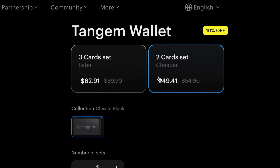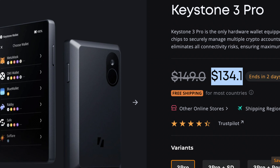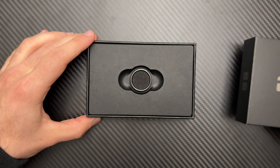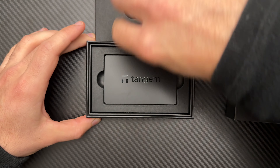Even with the discount I wouldn't say it's exactly cheap, especially when you can get a pack of two Tangem cards for only $50. But when you compare it to other wallets in the same price range — like the Ledger Nano X, Trezor Safe 5, or Keystone 3 Pro — the Tangem ring holds its own, especially since it comes with two backup cards. You can't buy the ring separately; Tangem requires at least one backup to set up a wallet, which is why it includes two backup cards.